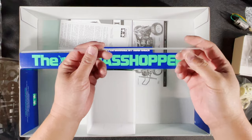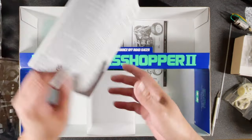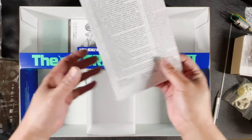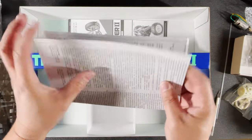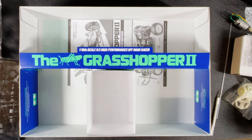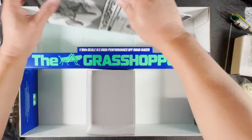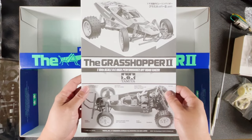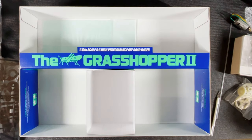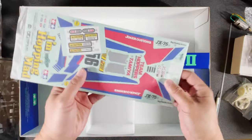There is an antenna tube. Let me dig out the manuals. This one comes with every Tamiya RC kit — it's all the disclaimers. This is the Grasshopper 2 manual, and we'll go through this page by page right after this.